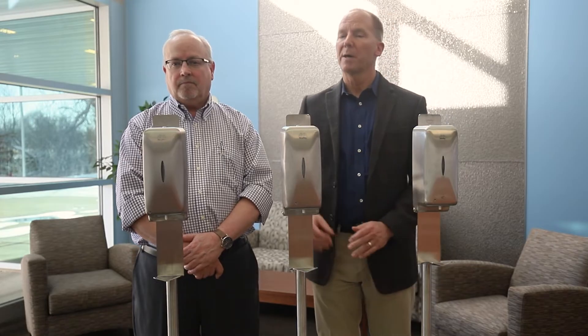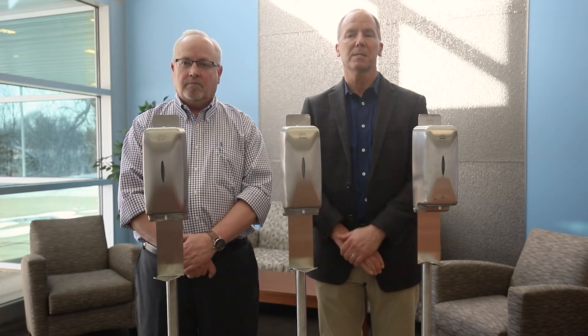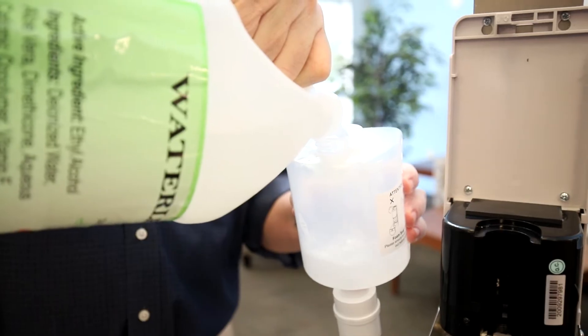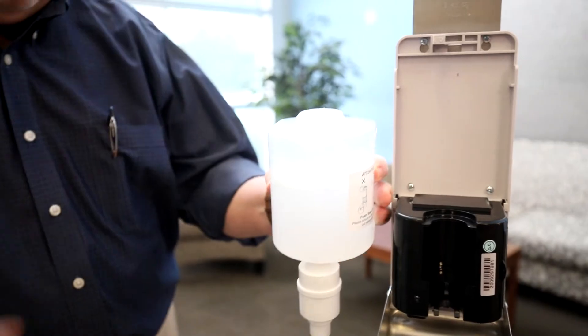The sanitizers — no matter which of these three options you pick, again liquid or gel, foam or mist — are going to save you a lot in the consumable, in the sanitizer. These are bulk-filled units and they'll save you between 70% up to 85% over other delivery systems.